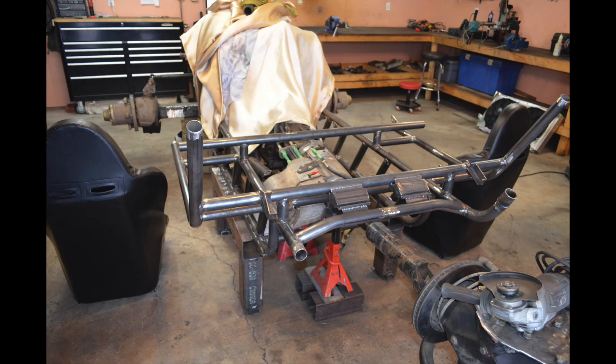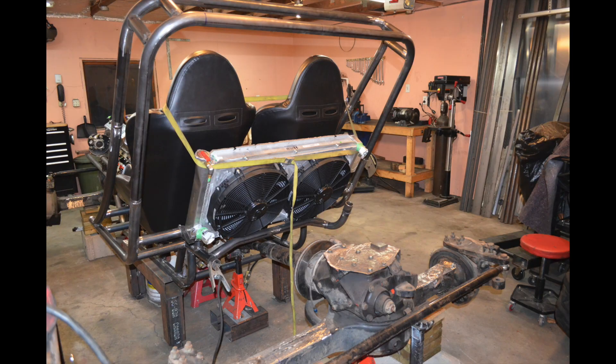After the seats, I mounted the radiator. I knew from the beginning I wanted it behind the seats, but I didn't want the fans throwing hot air at my fuel tank. Since this is a trail buggy I'd be driving for long hours, I mounted the radiator low in the chassis — but you have to make sure the top of the radiator is higher than the top of the engine. When filling with coolant, you want the rad cap to be the highest point. You can raise the back of the buggy when filling to help, but you want to avoid air bubbles in the coolant system.